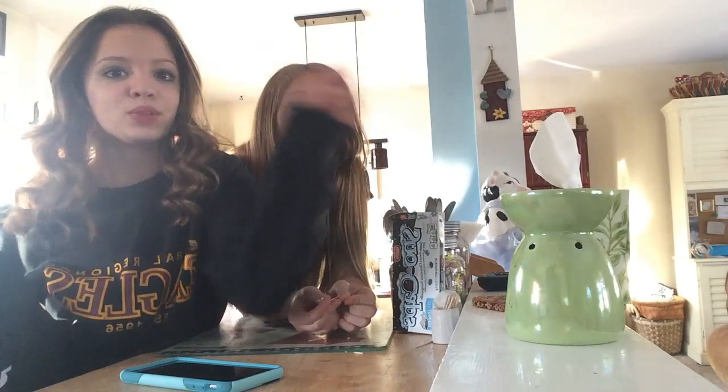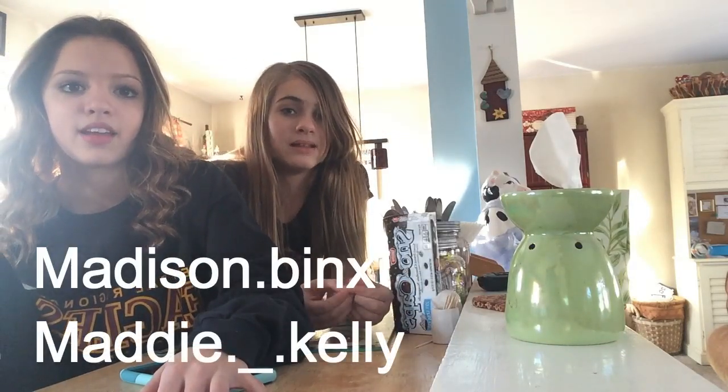Next week, make sure to comment down below what you think this week's theme is. Our Instagrams will be on the screen: maddison.binks and maddie.underscore.kelly. Go check out our YouTube channel Binksnastics, and there will be a Bean Boozled Challenge on that soon, probably when this is up. We'll see you guys next week. Make sure to make your Starbucks. Bye!